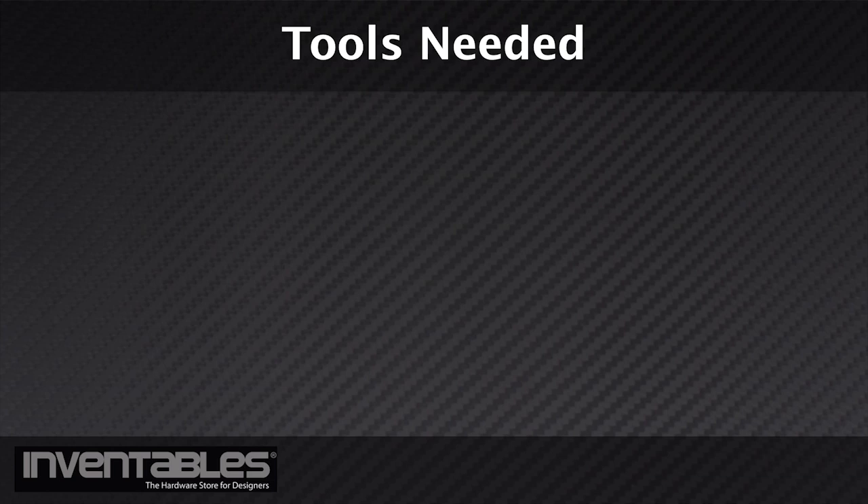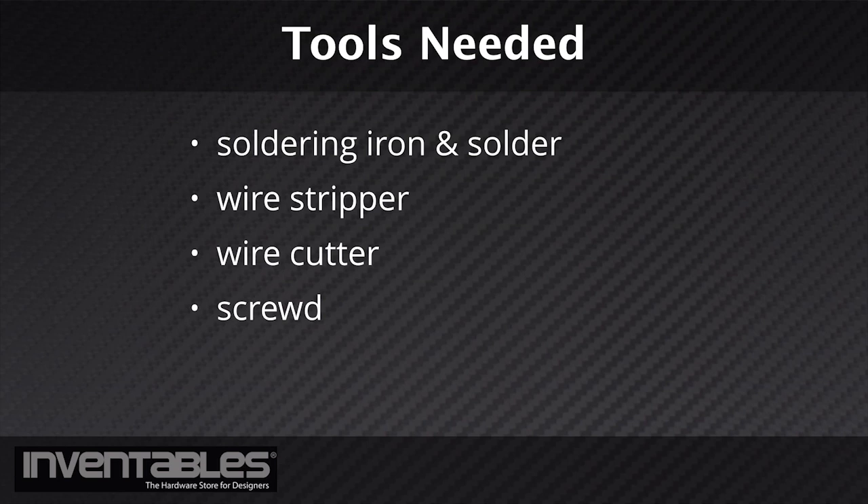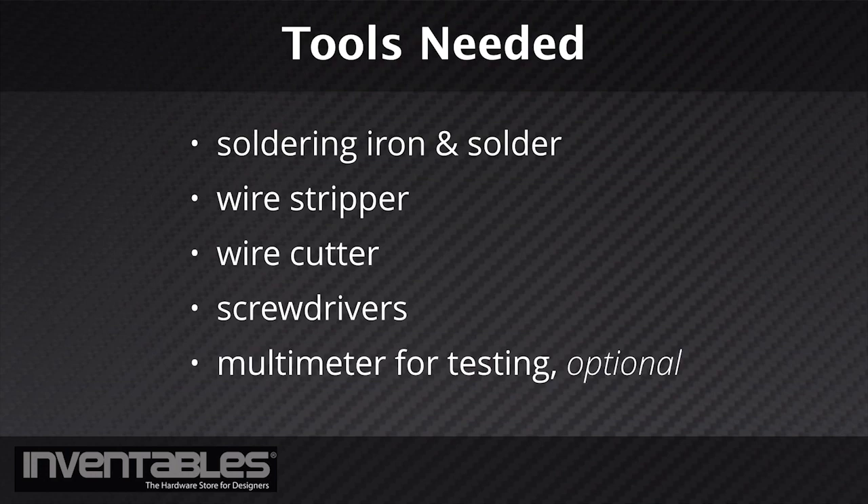A few standard tools, such as a soldering iron and solder, wire stripper, wire cutter, screwdrivers, and a multimeter will come in handy as well.